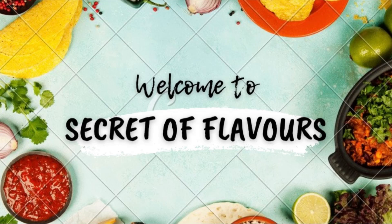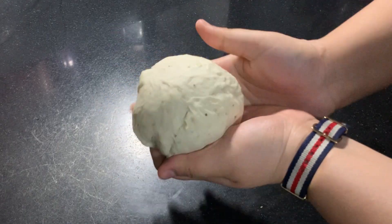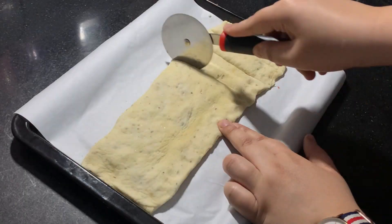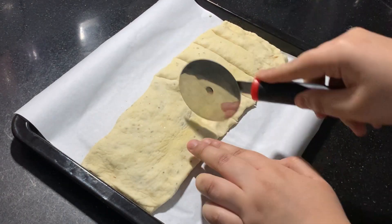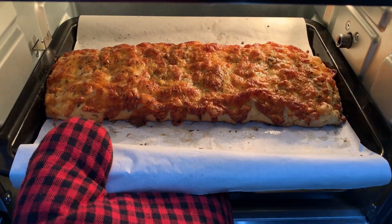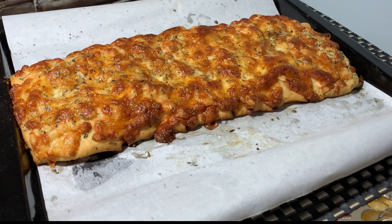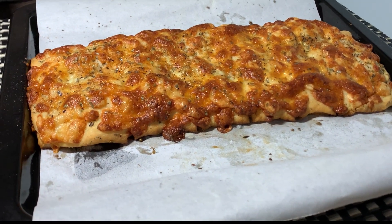Hi guys, welcome to Secret of Flavors. Today we will make a cheesy bread. This bread is very different from garlic bread, but it is also more tasty. So watch this video until the end so that you get the perfect recipe. And now let's get into the video.